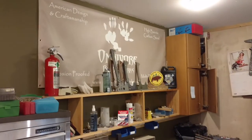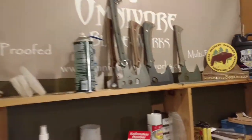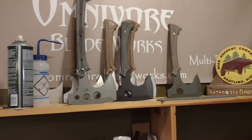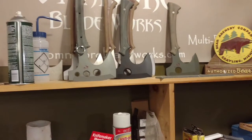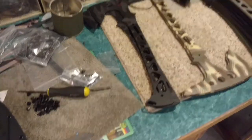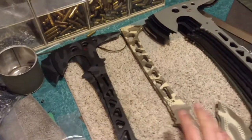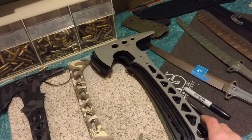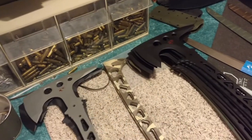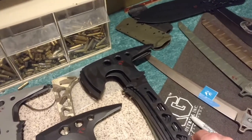I've got some camp hatchets and axes that are in progress, almost done. Basically I've got almost everything that's 1095 Cerakoted and a logo is put on them. So that means Anubis Tomahawks in shadow camo, multi-cam, solid gray and black, and also some really cool Socom blue and black camo.